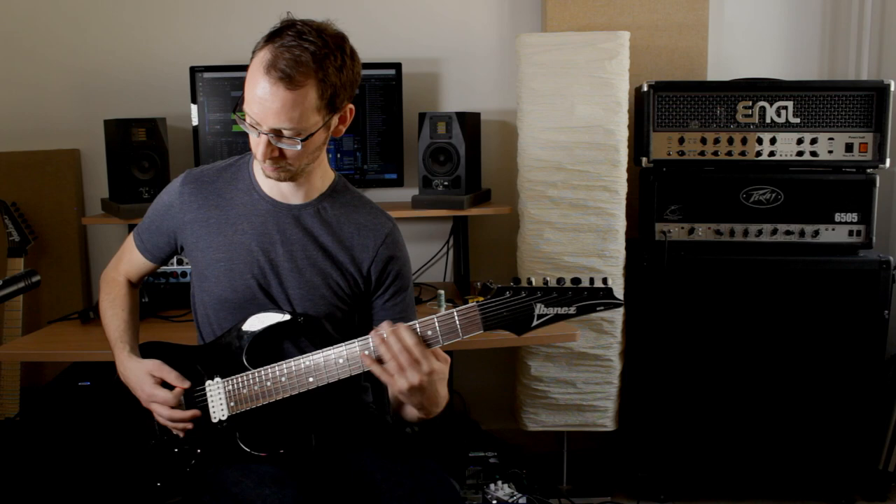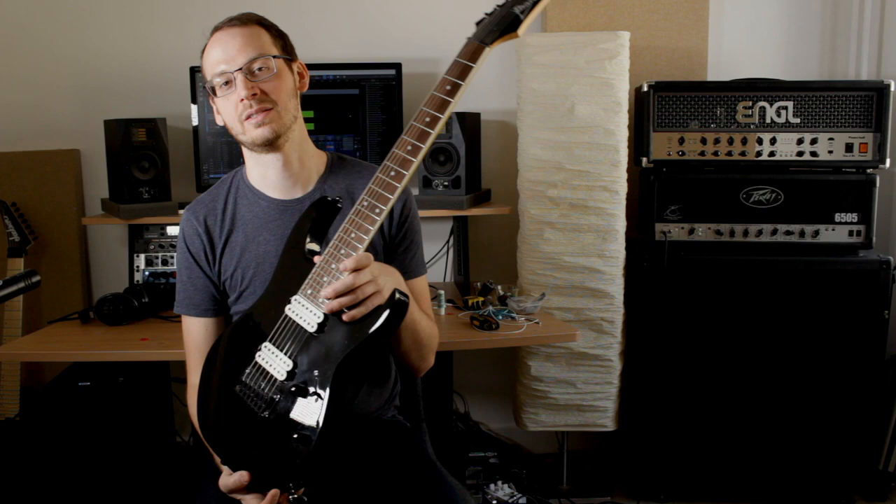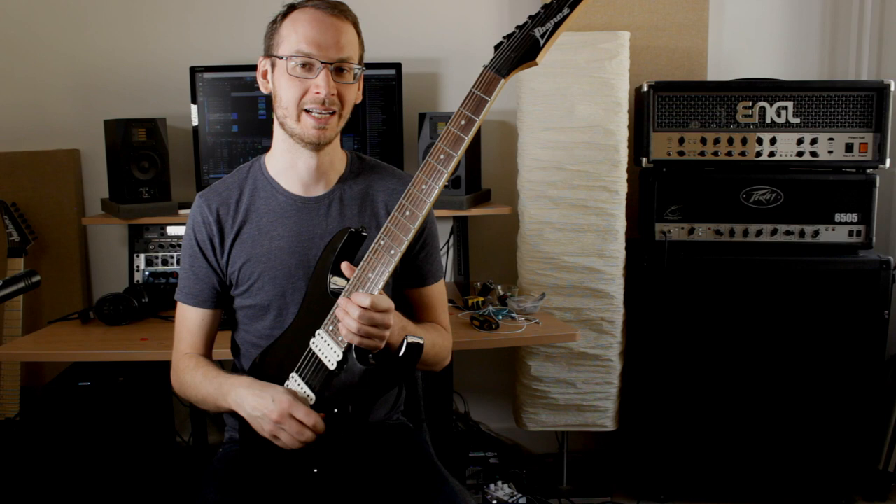The actual electronics on this guitar — the pots, the 5-way switch, and the jack — are actually quite well crafted. I have not changed them while I've changed the pickups, and I've had this guitar for quite some time. The pots have never failed me, the switch has never failed me, and I've never had to tighten the input jack or anything, so that has been very straightforward.